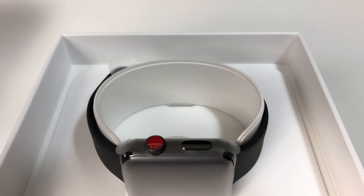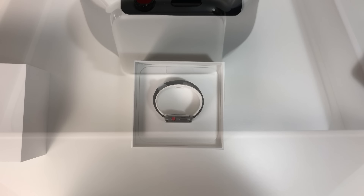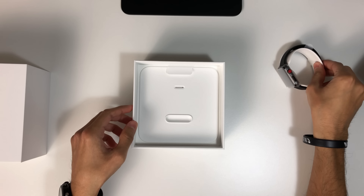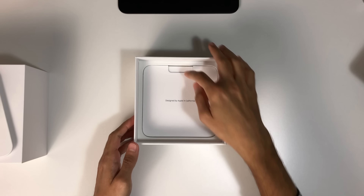With the box open we can see that the Apple Watch is amazingly well presented and feels significantly more premium than the sports model. Lifting the Apple Watch for the first time it definitely feels a lot more weighty than the aluminium version, but before we take a look at the watch let's check out the included accessories.